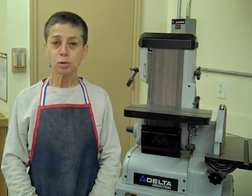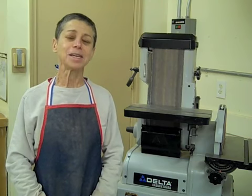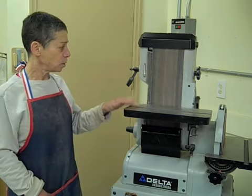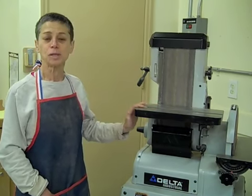I thought it might be helpful to do a series of short videos on these sanders that I found helpful. So here I am down at the shop instead of the kitchen, because it's early morning and nobody is here yet, so I figured we would take advantage of this. All right, so this is our Delta vertical belt sander, and it is really a workhorse.